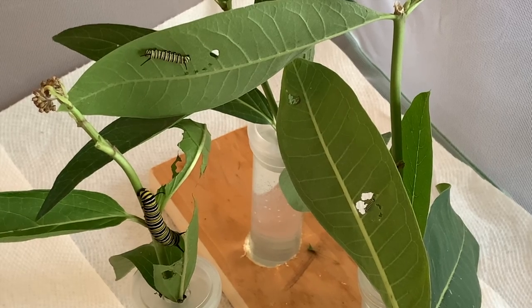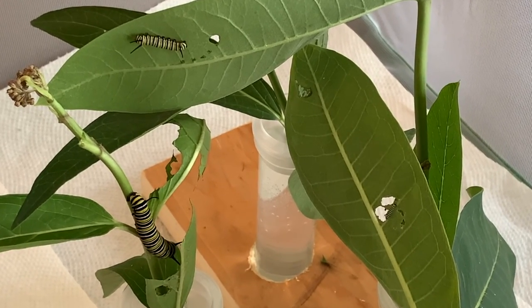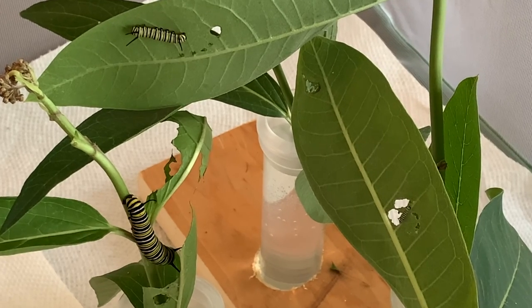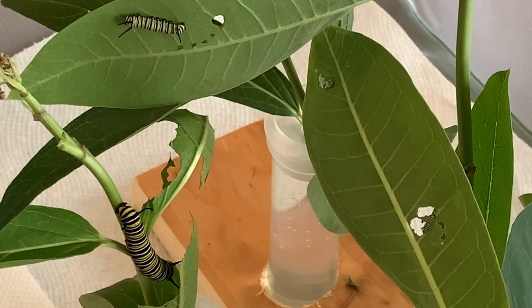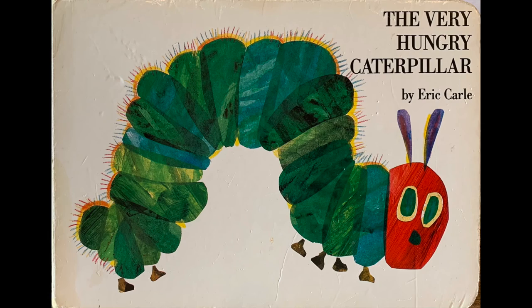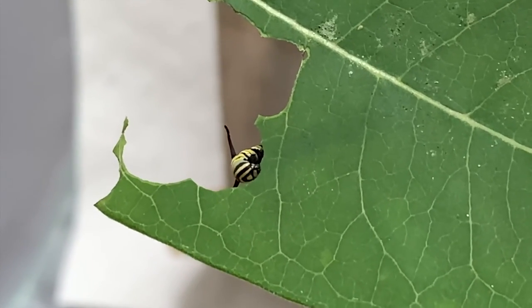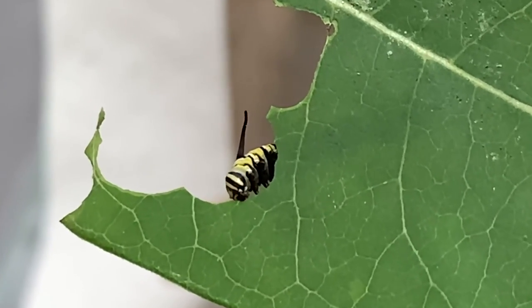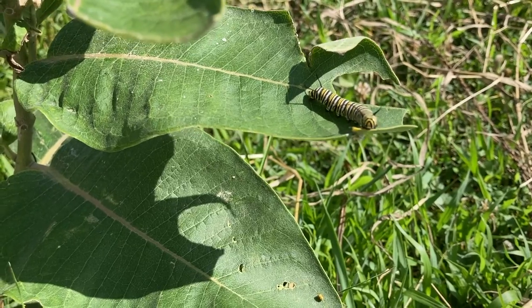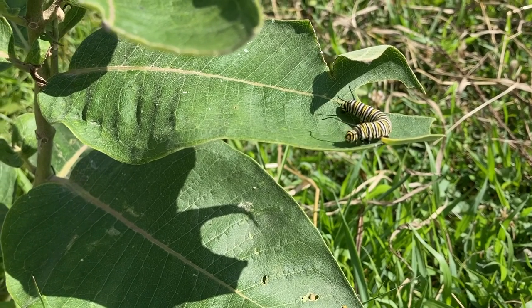There are three caterpillars of different ages in this picture. Look closely at the leaf on the right with two holes — those caterpillars are six days old. Nona has read The Very Hungry Caterpillar to us many times. I recommend you read it to your kids; it's a good book, good for about three to five year olds.